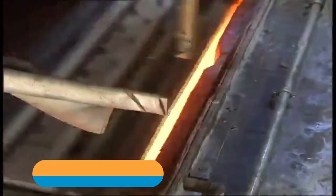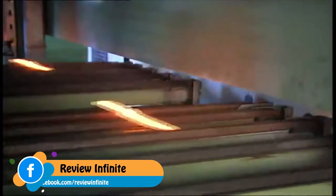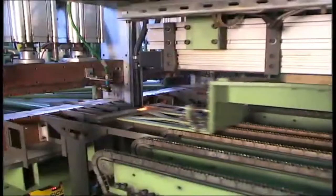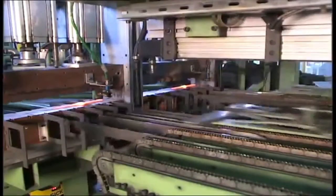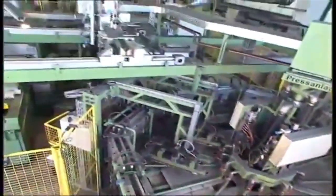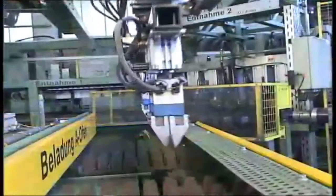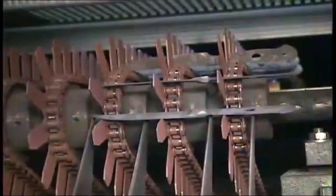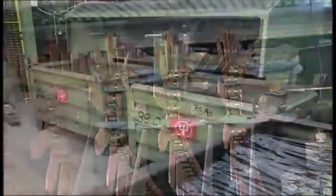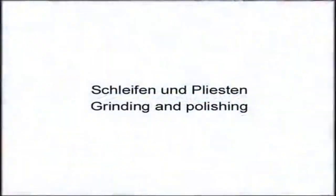Knives are heated to 1000 degrees Celsius, 1850 degrees Fahrenheit, in a unique tempering oven. The knife is then cooled instantly — it is now hard but still too brittle for use. In another oven at about 200 degrees Celsius, 390 degrees Fahrenheit, the blades are annealed. Only now are the strict requirements fulfilled: an optimal hardness of 58 degrees Rockwell, and the steel is still flexible.